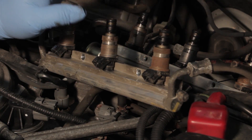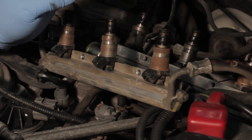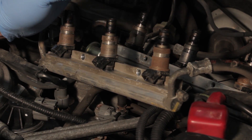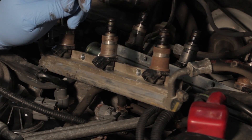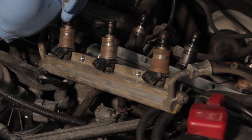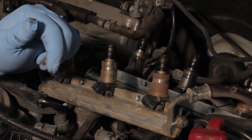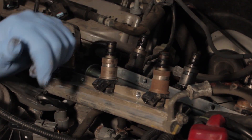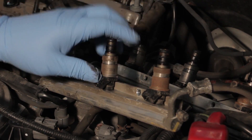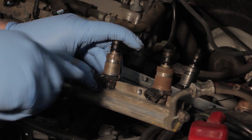Now that we've got our fuel rail up, it's very important to note that we need to depressurize the fuel system. Even if the vehicle's been sitting overnight, it's a good idea to relieve the fuel pressure. You can electronically disable the fuel pump and crank or start the vehicle to relieve the pressure, which we did in this case. We also backed off the return line to relieve any pressure, so there shouldn't be any pressure here, though there might be an initial burst of fuel yet.